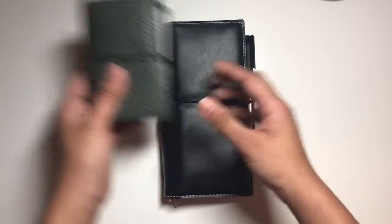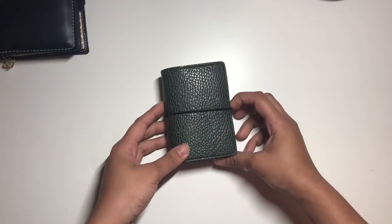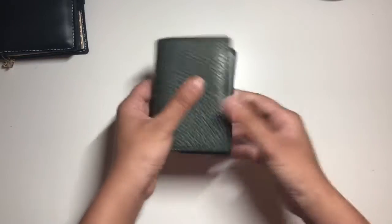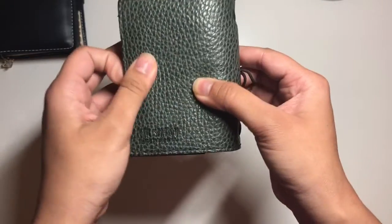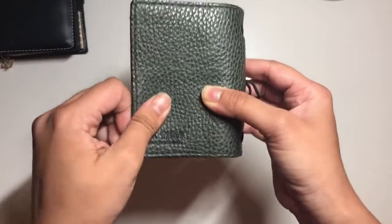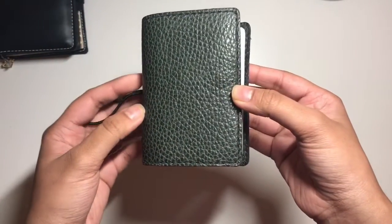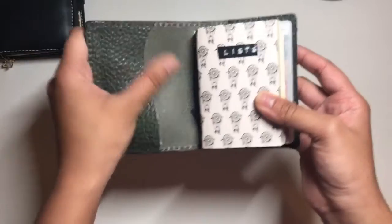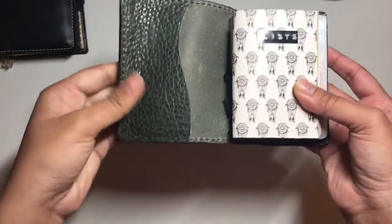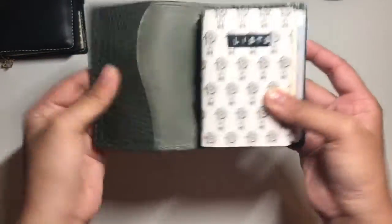So this is a Chic Sparrow Nano and this just kind of resides in my purse — it's super, super cute. This is the Castle Rock Leather and it's a Nano, so it's smaller than the Micros, just in case you're wondering about size. It is smaller than the Micros — this is like true credit card size. The leather is really soft but also firm, not super floppy.